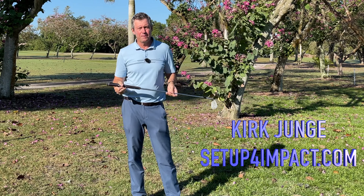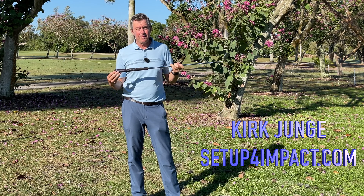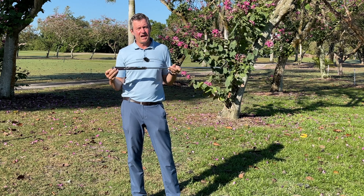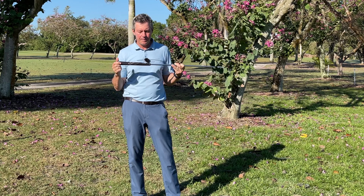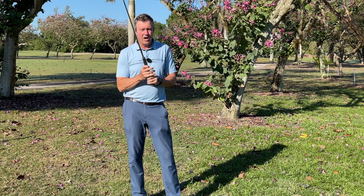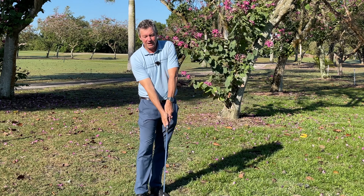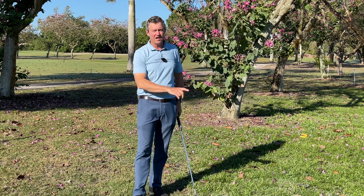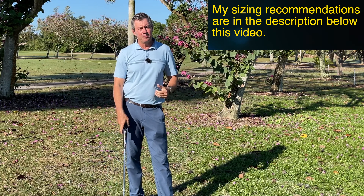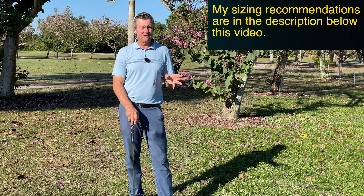Today I'm talking about my recommended grip choice for my Setup 4 Impact swing method, and the recommended grip is the JumboMax Ultralight grips. I have size recommendations in the box below, but I'm going to talk about these grips in this video — why I love them so much. I've used them for over two years myself, and for anybody trying to set up on their impact plane and swing on a single plane, this grip is really going to help. From my experience it even helps conventional golfers, so even if you're not looking to change your swing, I highly recommend giving this grip a try.